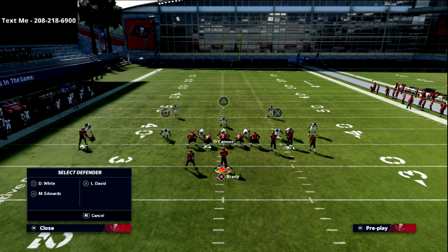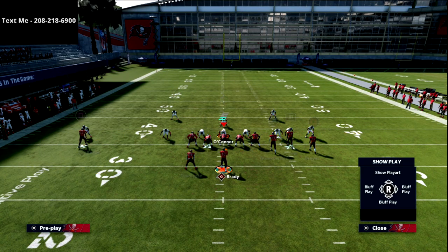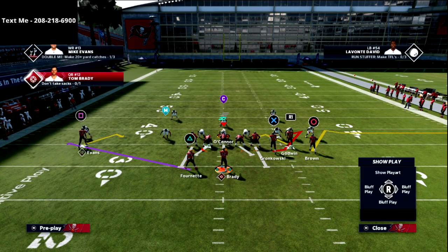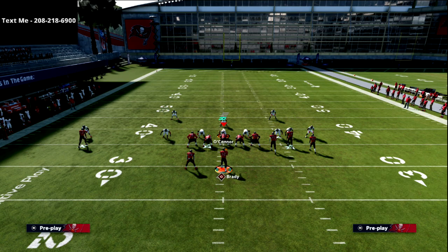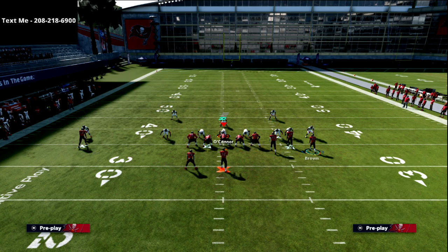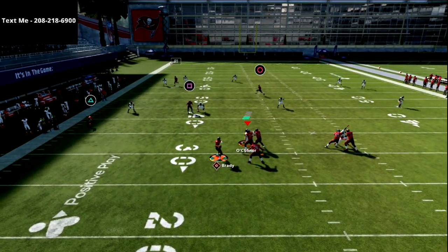Another thing you can do from this play is put your running back on a check-and-release route for extra pass protection. ID that linebacker — if the linebacker blitzes, the running back stays in; if he doesn't, the running back goes out on a route. I also like to double-team that defensive end, because if the linebacker comes off the edge the running back will chop-block him and then release on a route.